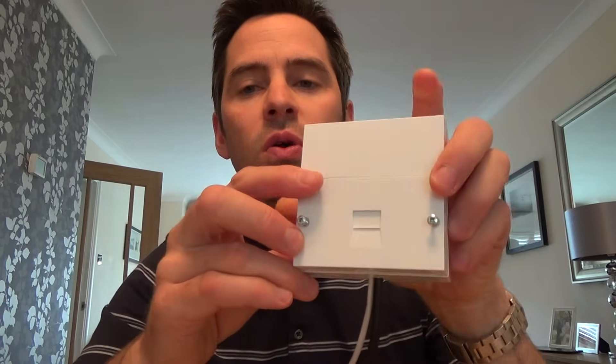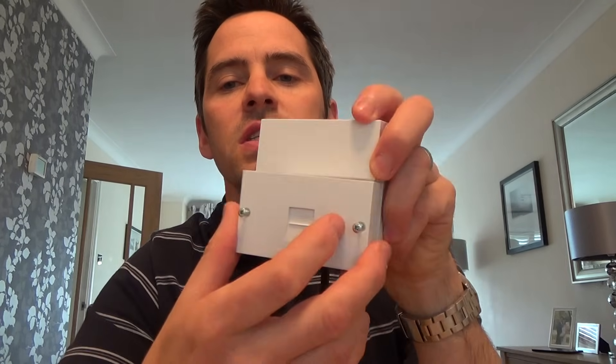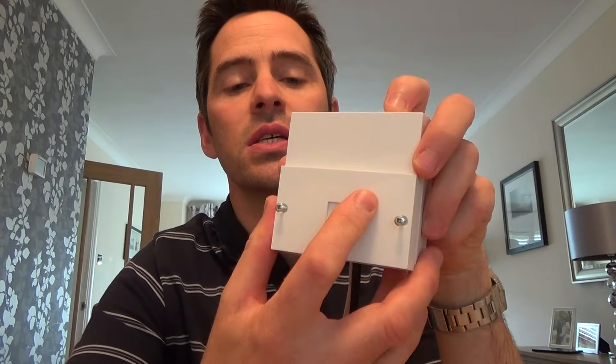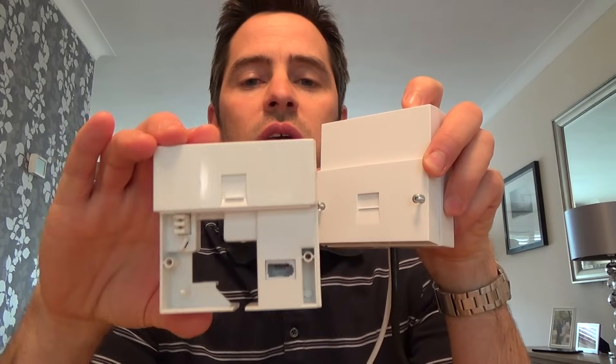It's nice and straightforward. You have to have an NTE5 to use one of these products — if you haven't got an NTE5 you won't be able to use it. An NTE5 is this split face master socket that's been around for 20 odd years now. These VDSL faceplates are so simple to use — it's exactly the same as using the iPlate from before.